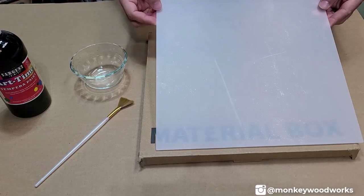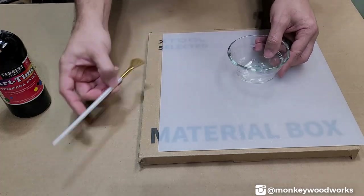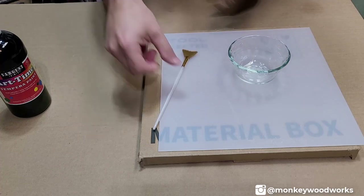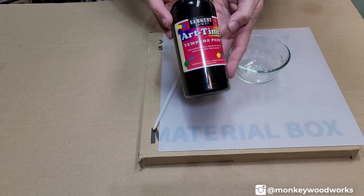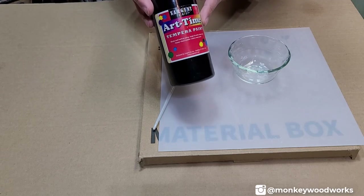Today I'm going to share with you a method you can use to engrave on clear acrylic. For this project we're going to need some clear acrylic, a bowl, and a paintbrush — I find that a paintbrush with soft bristles works best — and some tempera paint. I find that black works best, however you can also use purple if you cannot find black.